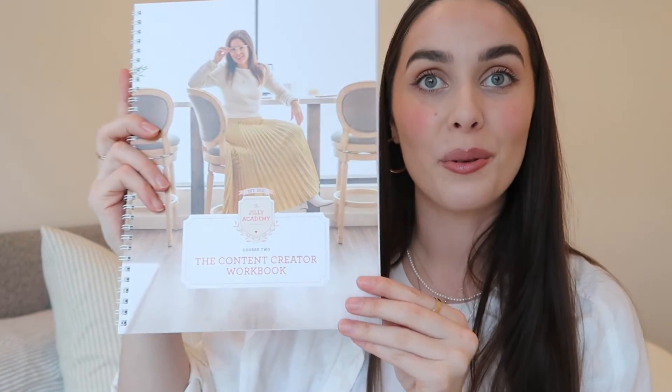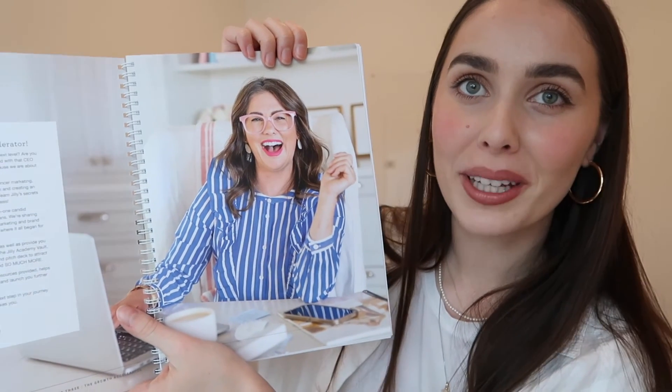The next one is the content creator workbook — this will be a whole new adventure for me. I love the photo. And the third is the growth accelerator workbook. I hope I'm having as much fun as her when I'm completing this course.